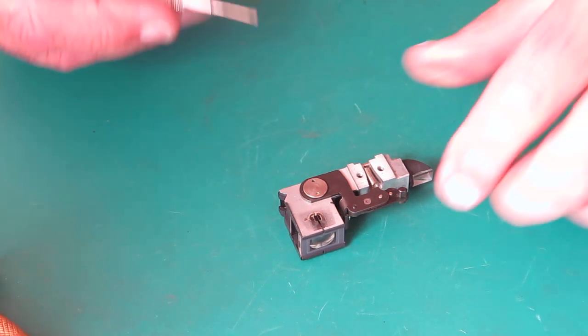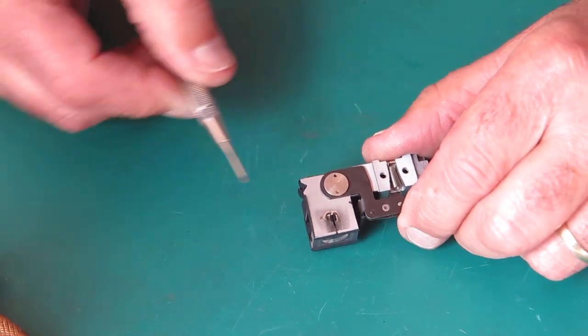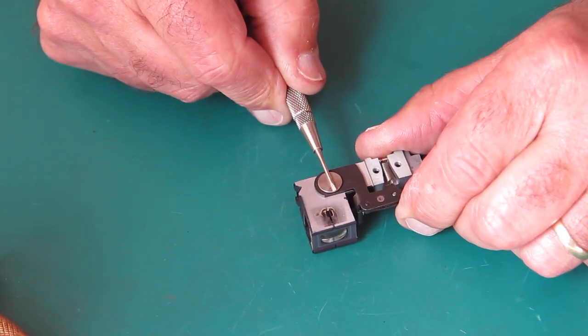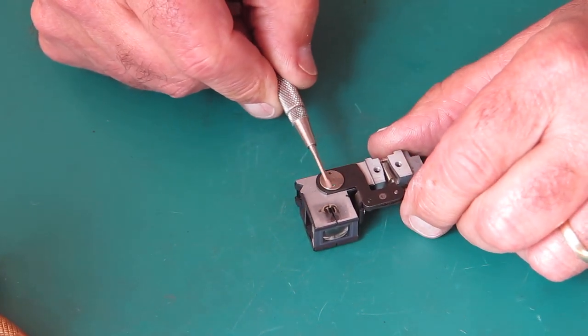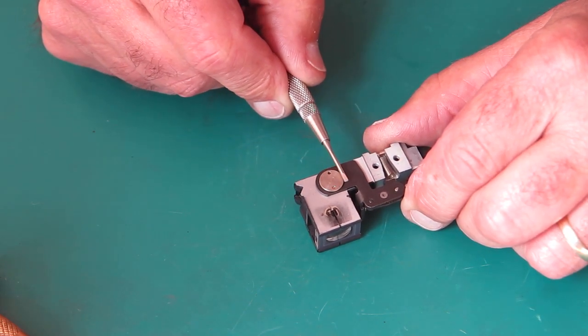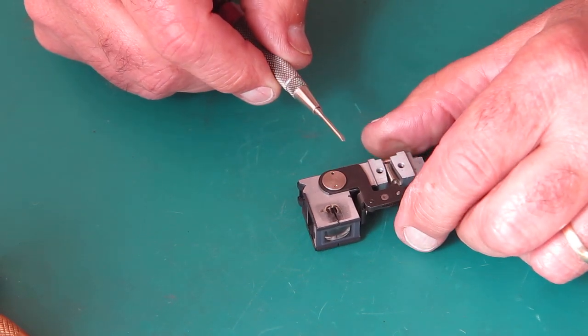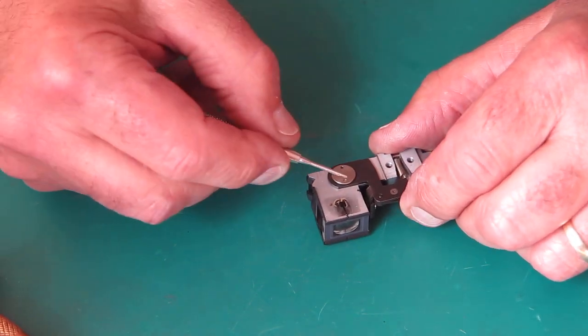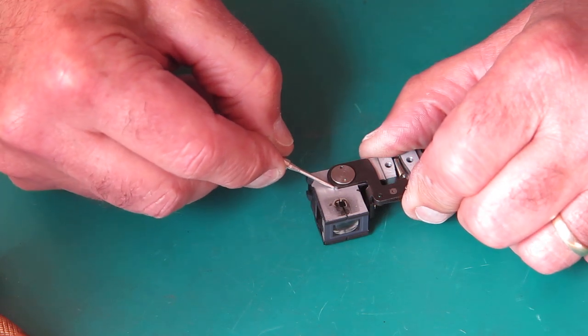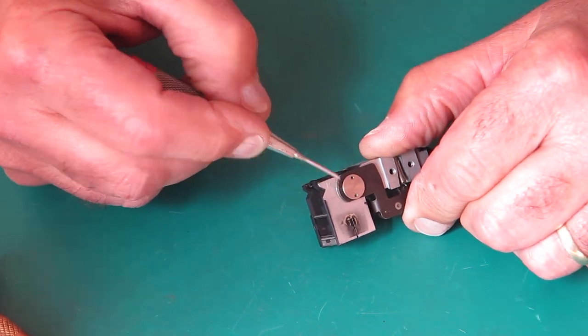To service the rangefinder, the first thing worth noting is this screw here — the pivot point — it's adjustable. The piece it connects to can be slid slightly left or right in the body, so we need it to go back in the same place. What I normally do is mark with a sharp screwdriver around the end of that arm.